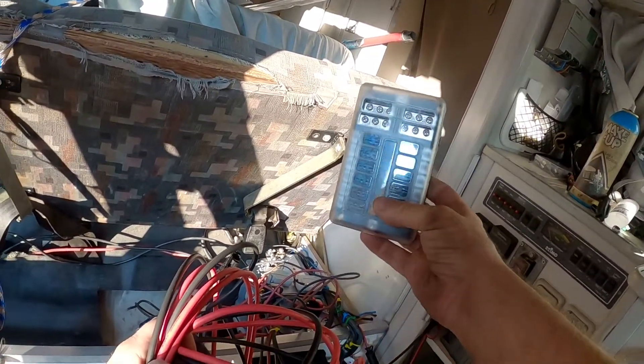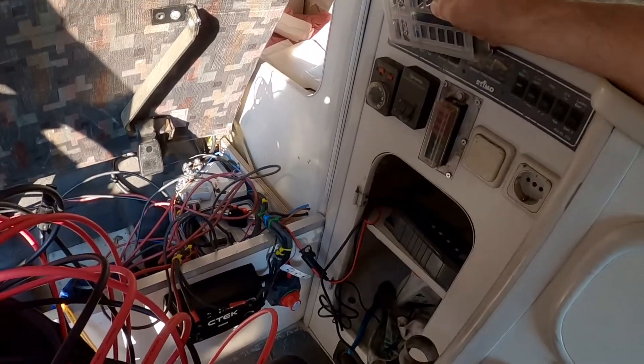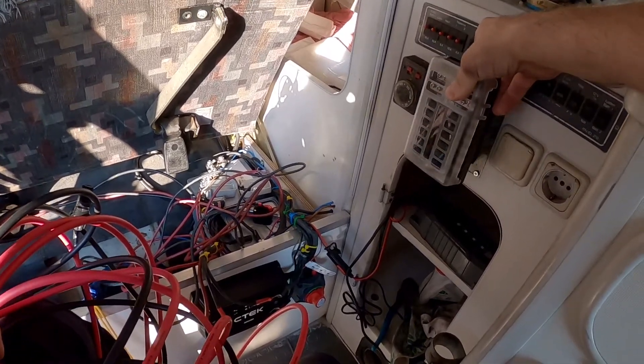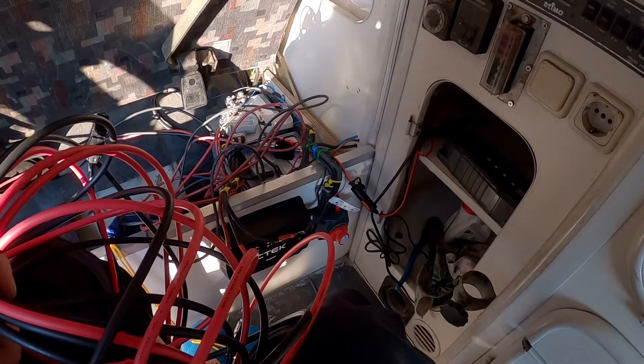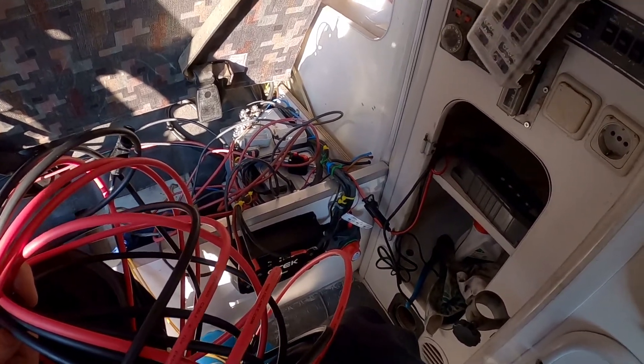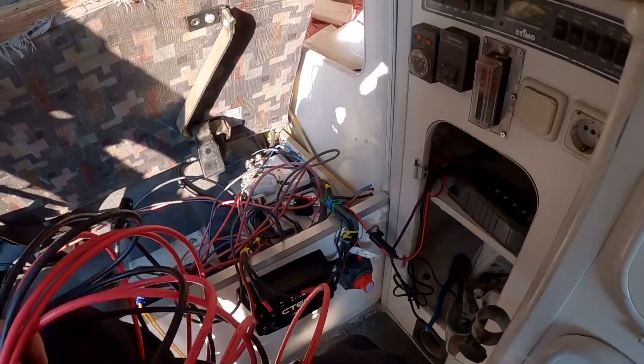I have to change this fuse block — I just bought it. I'm gonna eliminate this old one, take it out, and most probably put the new one in its place. A few years ago they bypassed all the original system; it's a mess, I don't know which wire goes where. It will be tough but I'll try my best.